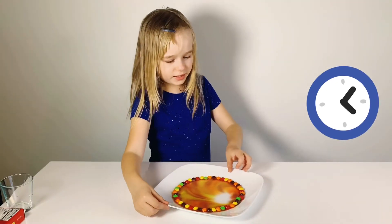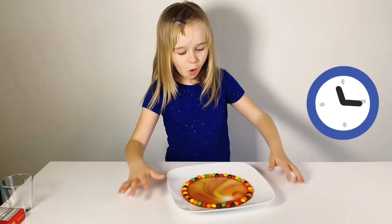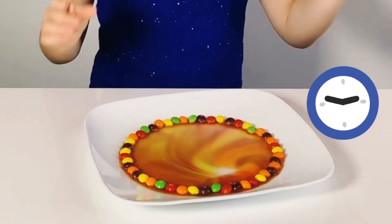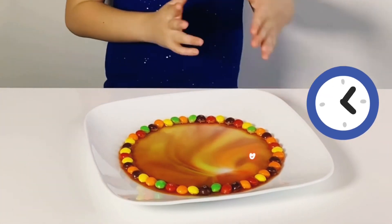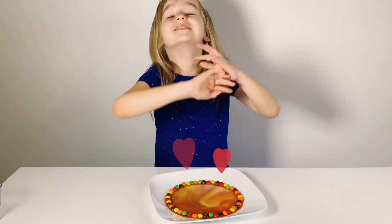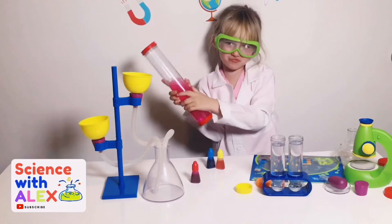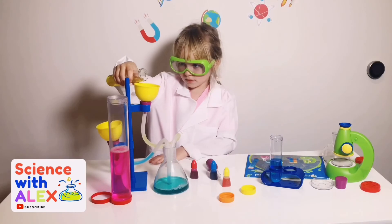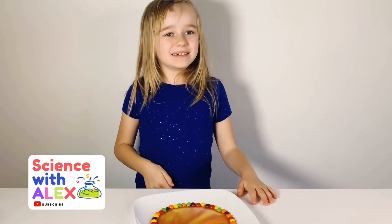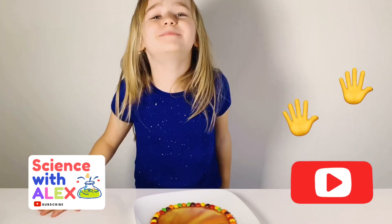I'm going to flip it around because I actually think it's really cool. I can see it moving — it's awesome, there's like a tiny triangle left. It's filled in and it looks so awesome, like a mixed-up rainbow. Bye guys, subscribe to my channel and smash that like button, see you all next time!